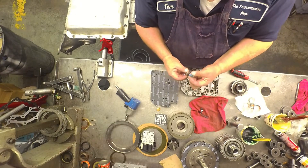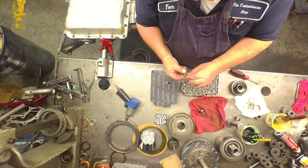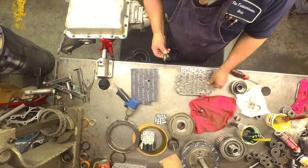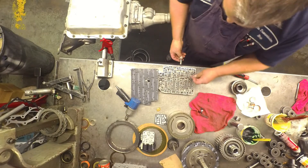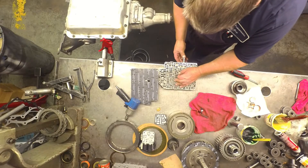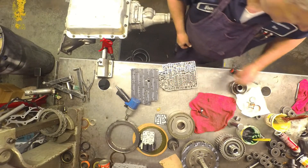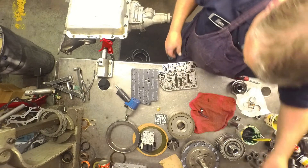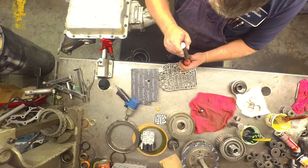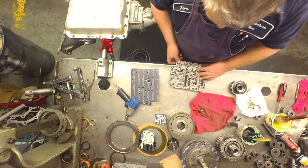Put the spring in, put your spring seat on, then grab your little clip that you're going to put in. Get it all ready — you don't want this to come back out once you push it in. Push it in straight; you don't want that little O-ring to fold over. If you cut it, I haven't found anything that fits in there properly. I don't know what you would replace it with, but I'm sure you can find something.